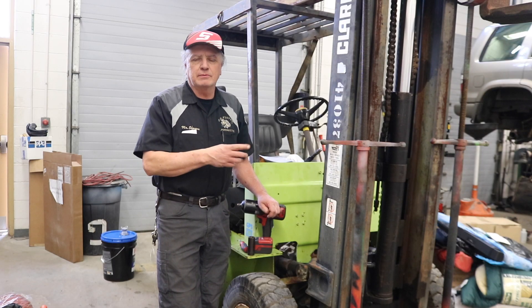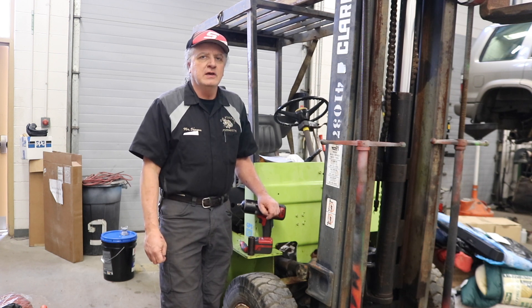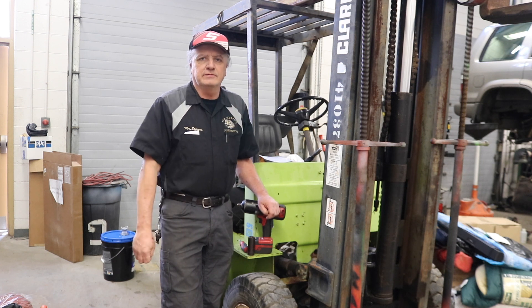Welcome back. Work continues on the engine replacement for the Nissan Rogue. The kids are still busy working on that pedal car project, and we're going to be rebuilding the main mast cylinder for this forklift. Thanks for tuning in.